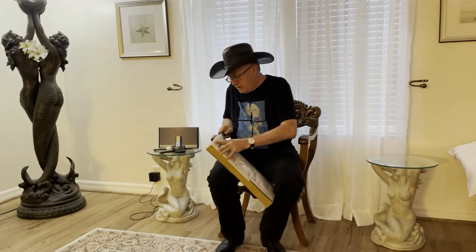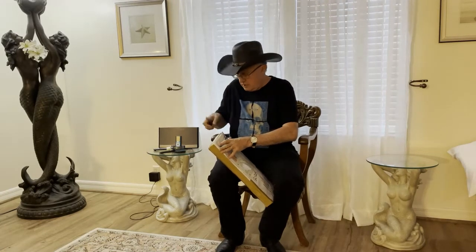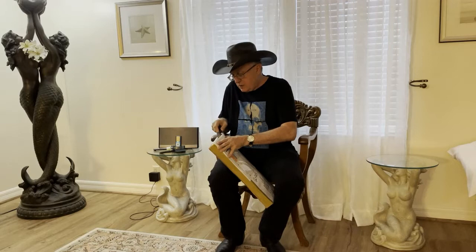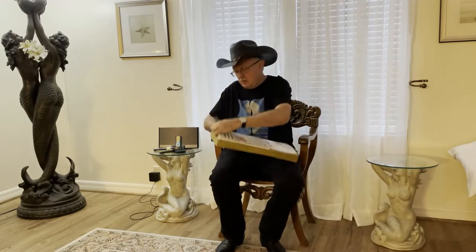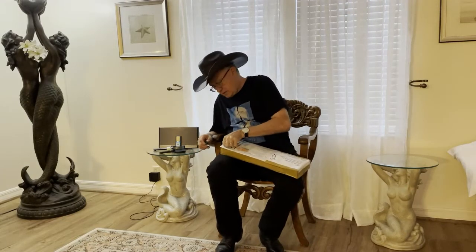I thought, since it commemorates my naval service, it would be nice to have it done in Navy blue and gold. I had not had a lot of experience with leather that's dyed, but I thought, why not? So we did a whip in blue and gold, and little did we know that the blue dye was going to fade.